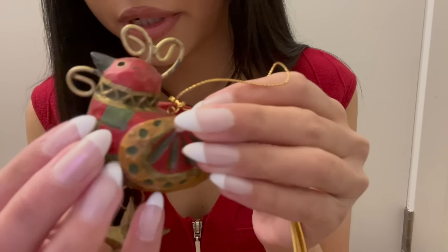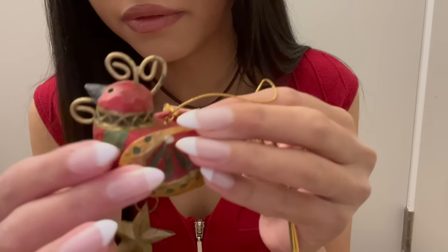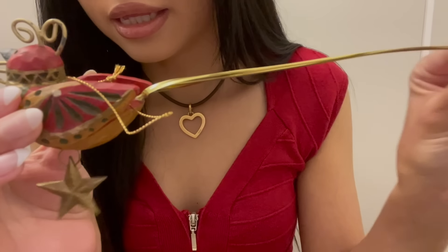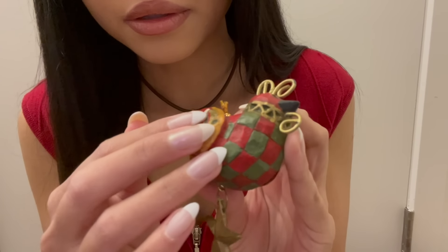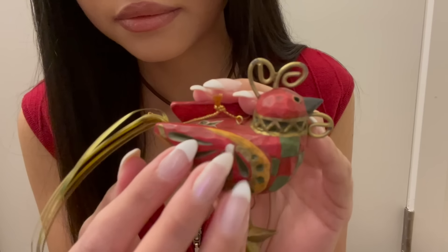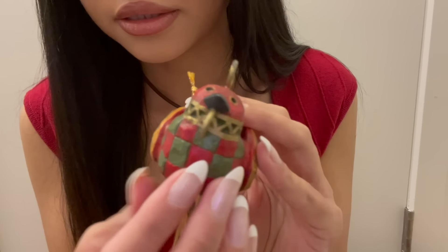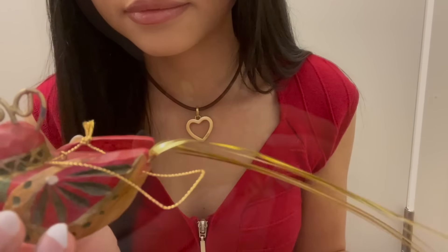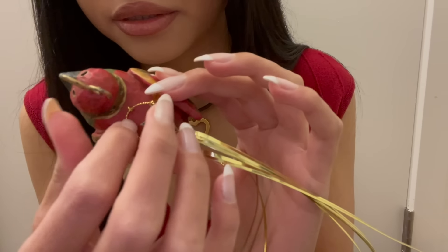And then I have this Christmas bird. It has a little star-shaped charm at the bottom and a long gold tail. This one seems to be made out of wood and metal, and it has a green and red jacquard pattern with a green Christmas star on the top of it.